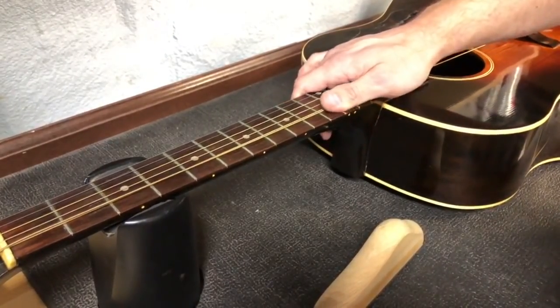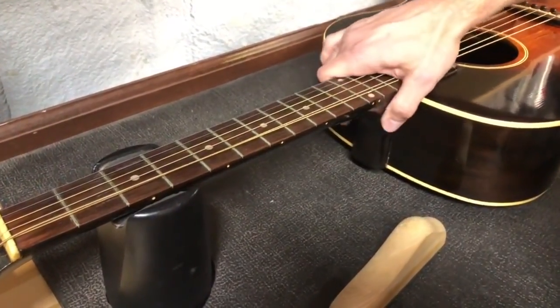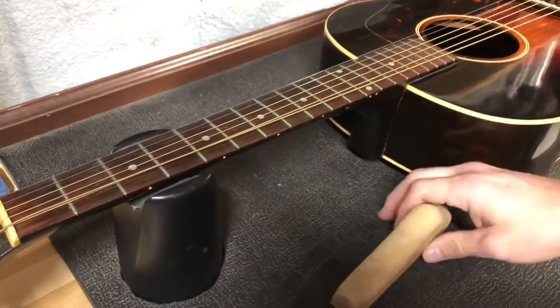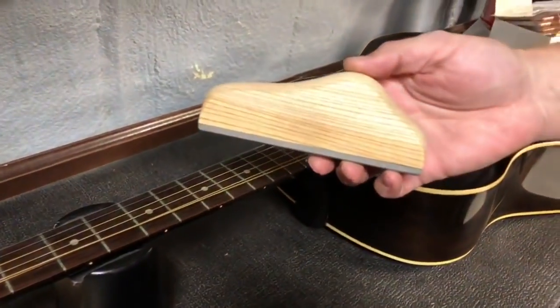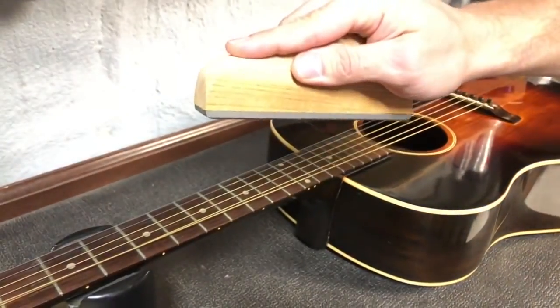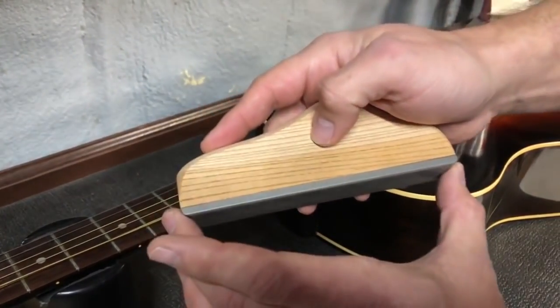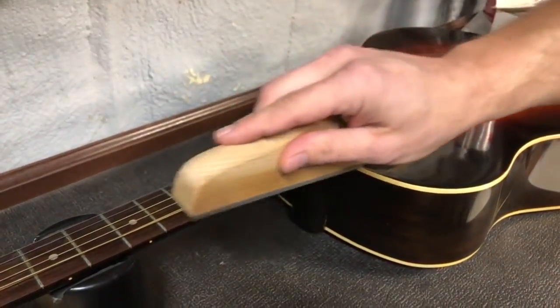We've got an old guitar here that's probably been dry for quite some time. So what we need is just a flat file of some sort. I'm going to use one here that's purpose-made for it — it's got a nice comfortable wooden handle on it, and it's about six inches or something like that, which is a pretty good length for this kind of thing.